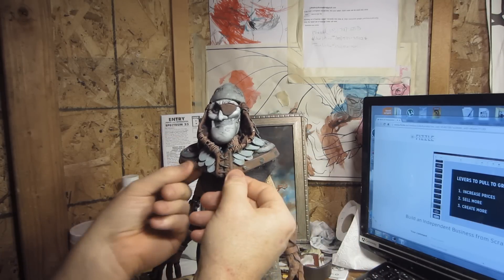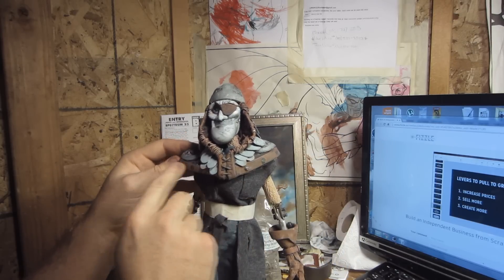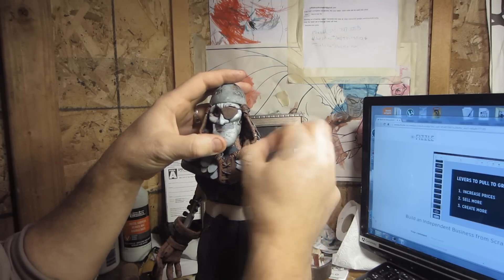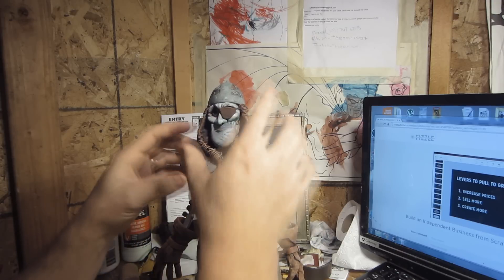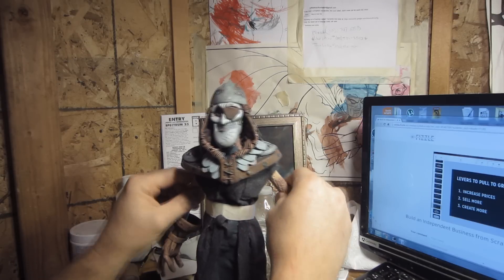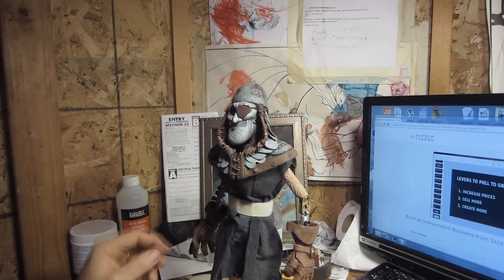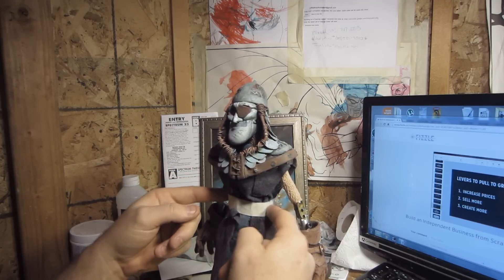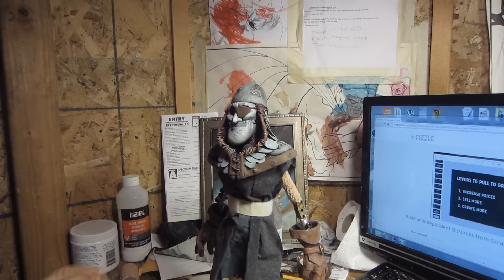So that looks a little better. I'm going to have to make new little points — those are all little pieces of Sculpey and I'll need to cook some more and do that. Right now I want to work on this thing and I also want to work on this belt.